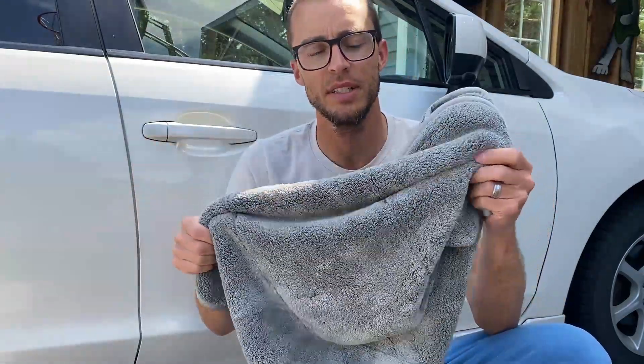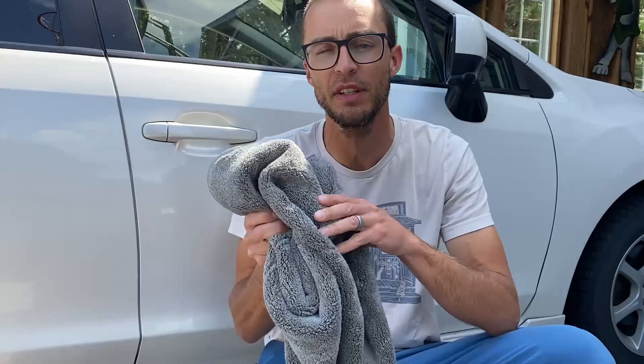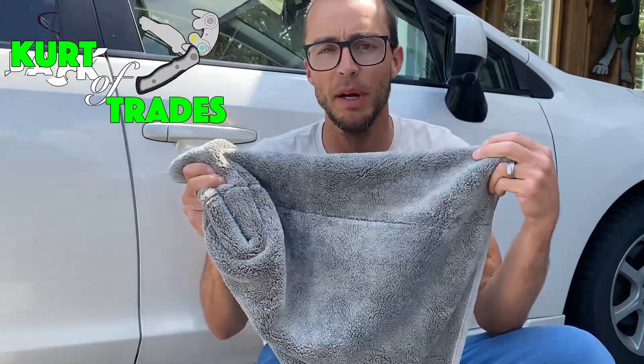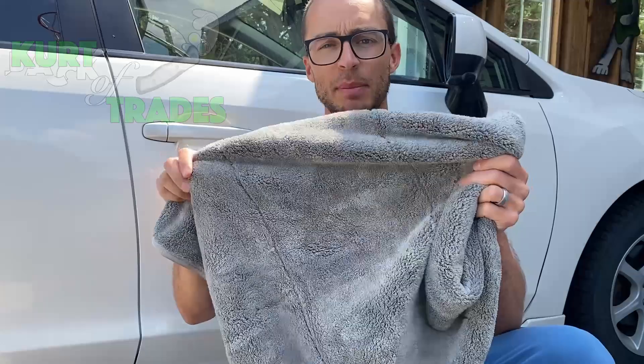Herdytrades here, and today we're going to take a look at the Viking drying towel. This is a microfiber towel specifically made for drying your car, and it is much thicker than a normal microfiber towel or a normal beach towel that you might use to dry your car.